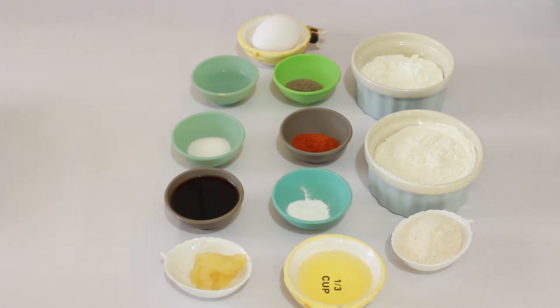Welcome to my kitchen! I hope you are all doing fine — God bless you all. Today we are going to make a very delicious recipe: sweet and sour fried chicken. It is very delicious, and I hope you will enjoy it. If you like this recipe, don't forget to give feedback and share it with your friends and family. Let's start the procedure.